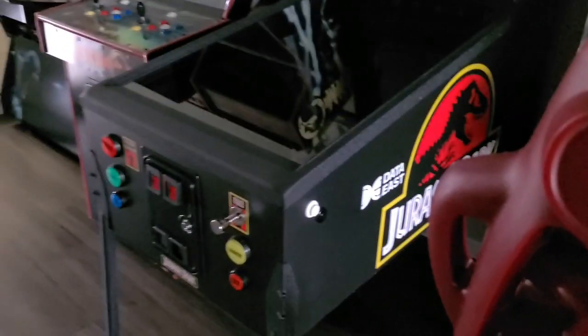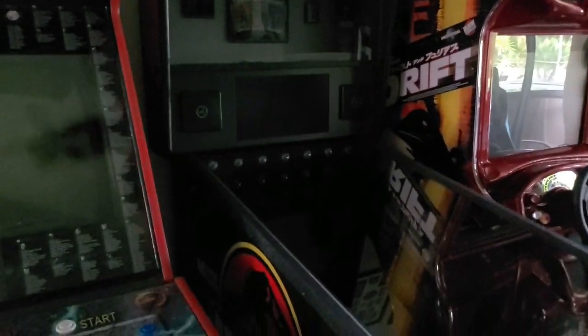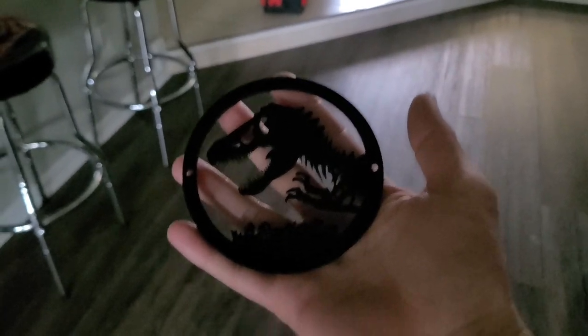Welcome back! Going to do a quick video today on my virtual 4K ultra V-pin. I have the Data East Jurassic Park original wrap — this is basically a replica of the one I used to own. When I decided I wanted to bump it up to 4K and do a virtual pin, that's why I wanted this design. If you look here on the back, these speakers — I'm going to do a little modification on those.